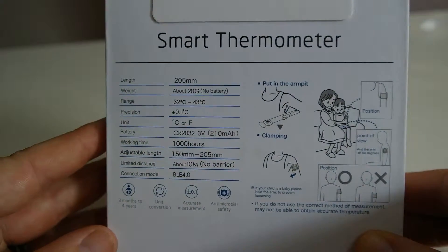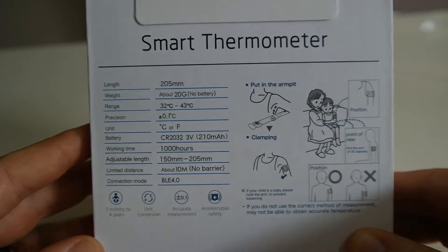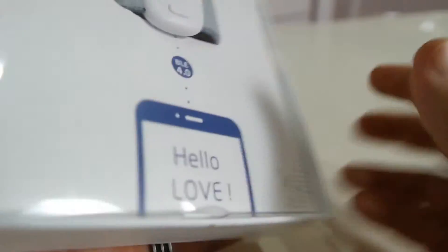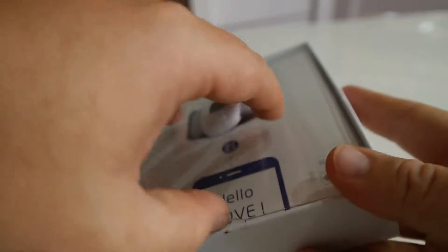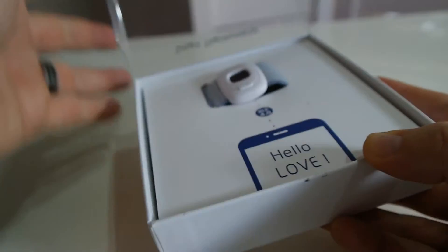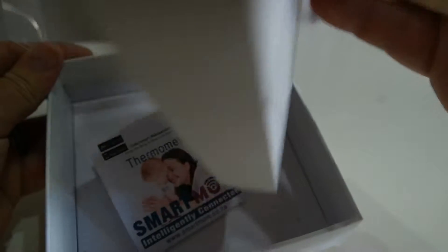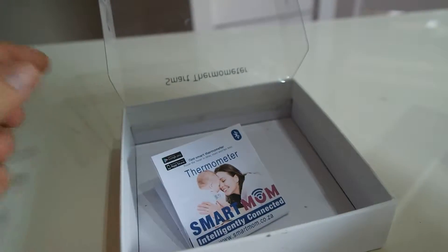So let's quickly have a look at this. On the back there's some nice information and all of the specs of this thermometer — we'll cover that in a different video. This one is just to show you the product itself and how it looks. There's also a little information guide inside.